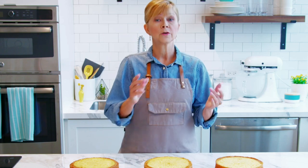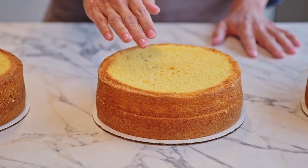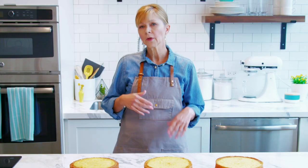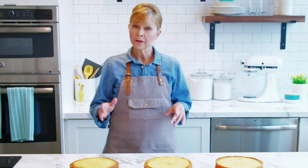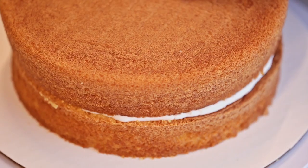Now that you've seen the three different ways to actually level and tort a cake — serrated knife on a level surface, serrated knife using a turntable, and using the cake leveler — you can decide which one works best for you. Now that we're done leveling and torting the cakes, it's time to put together the layers. Be sure to watch the video on assembling and filling cakes.